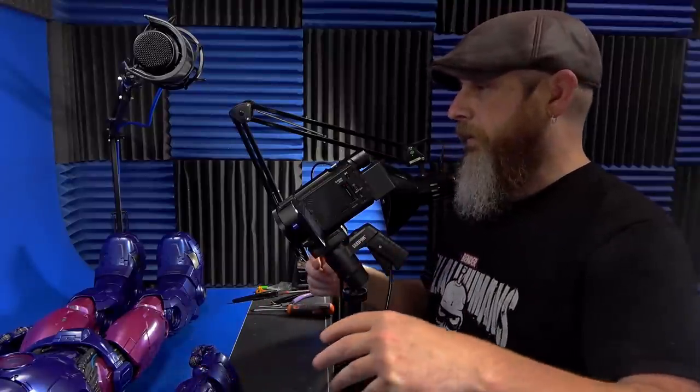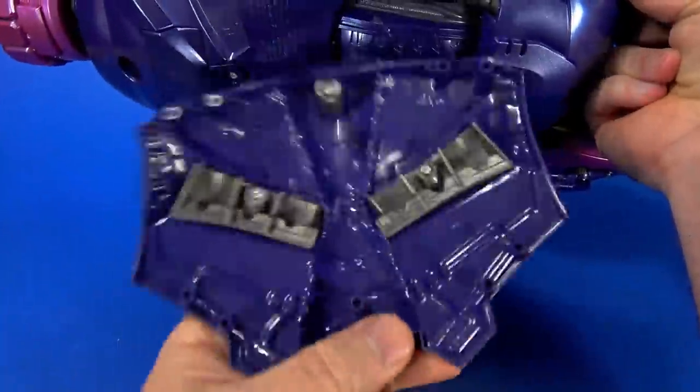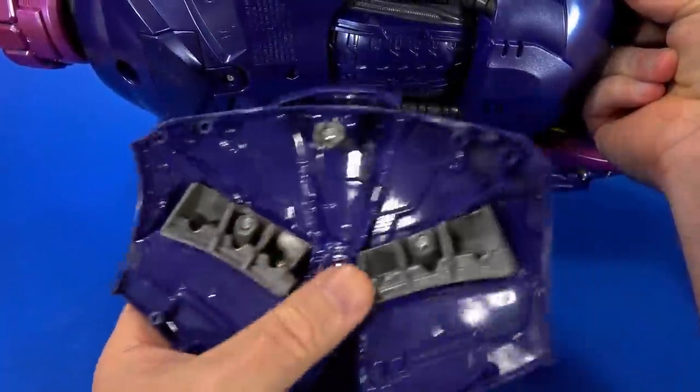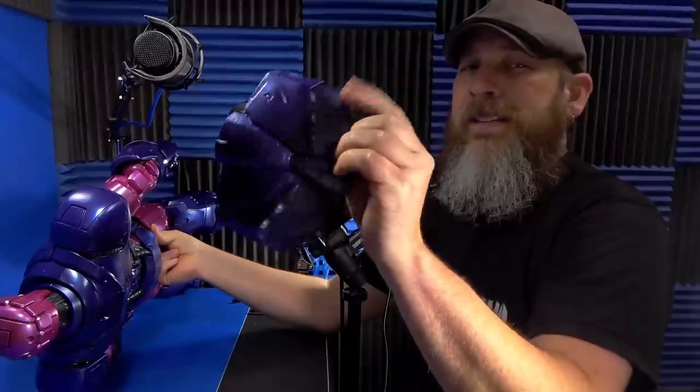I've been seeing that online where some people have loose knees, some people have tight knees. But when I put the batteries in, I noticed that these gray parts are actually separate pieces poking through the purple armor plate or piece of plastic.